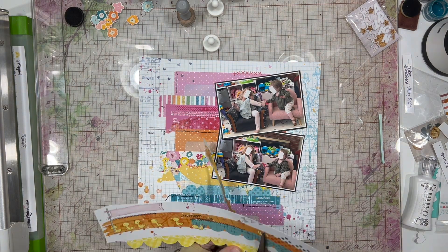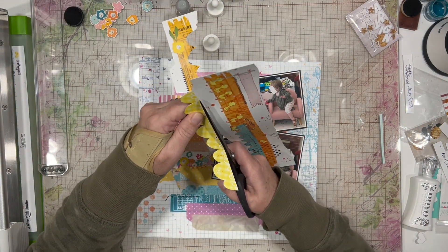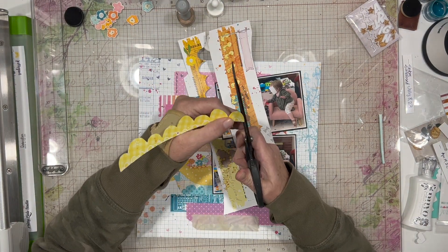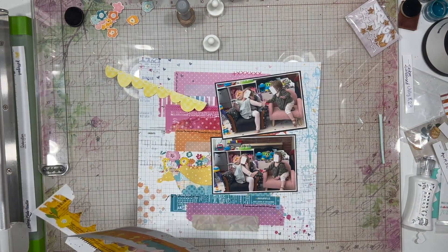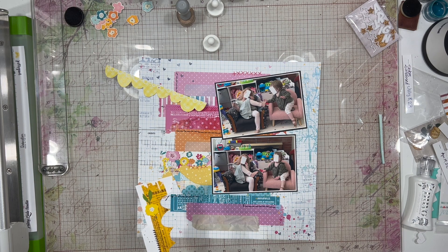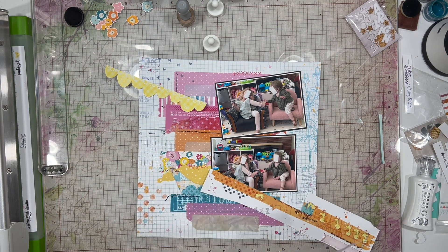Doing something a little bit different, but not anything too wild and crazy, because this paper's already super cute, and I just didn't want to cut it up. I love the mixed media behind all of those strips, and I just wanted to add to it.